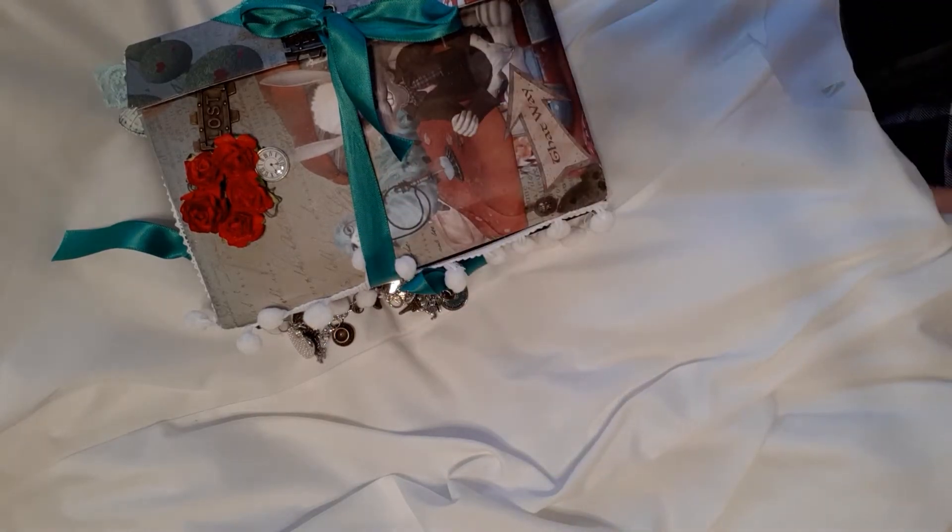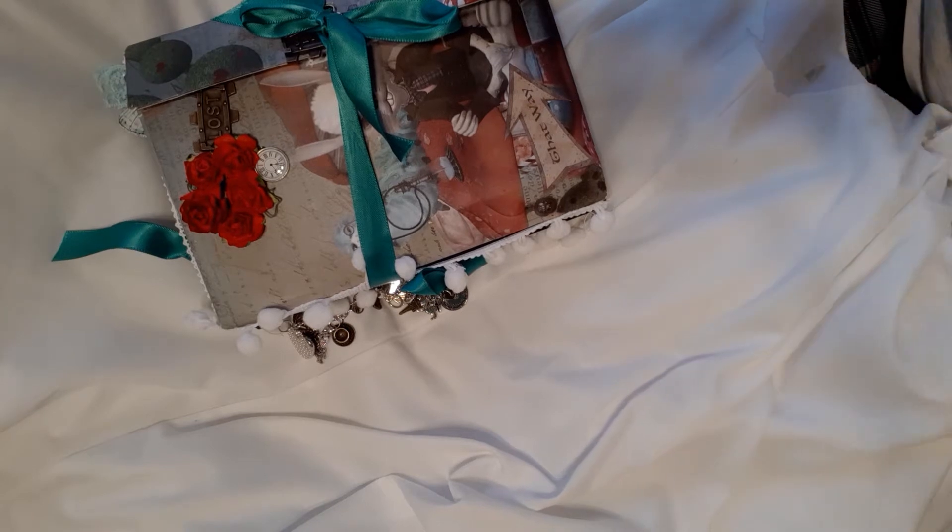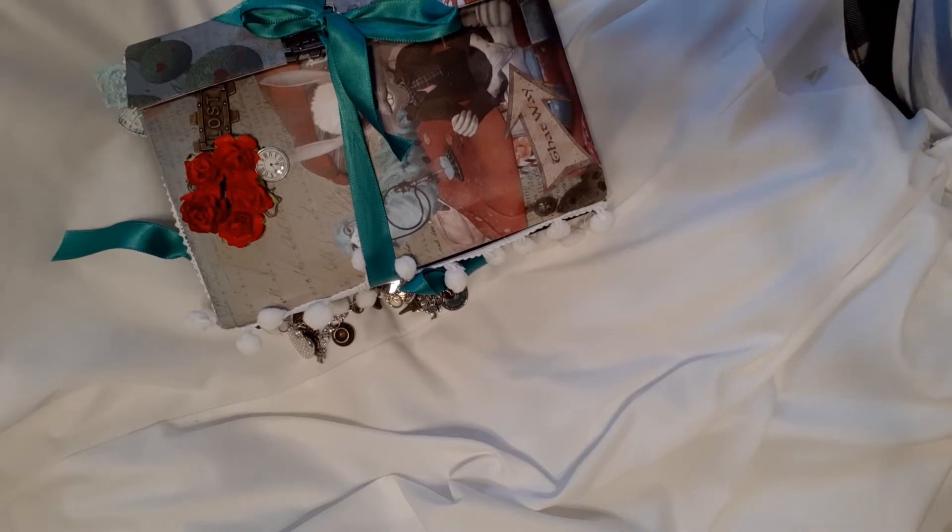Hi everyone, it's Dee here again with my latest journal. This is Alice in Wonderland, or rather my take on Alice in Wonderland. I've married three different kits together from different designers and it was so much fun to do this. I've crammed it so full that I wasn't able to decorate any of the journal cards really, but you'll see as we go along.